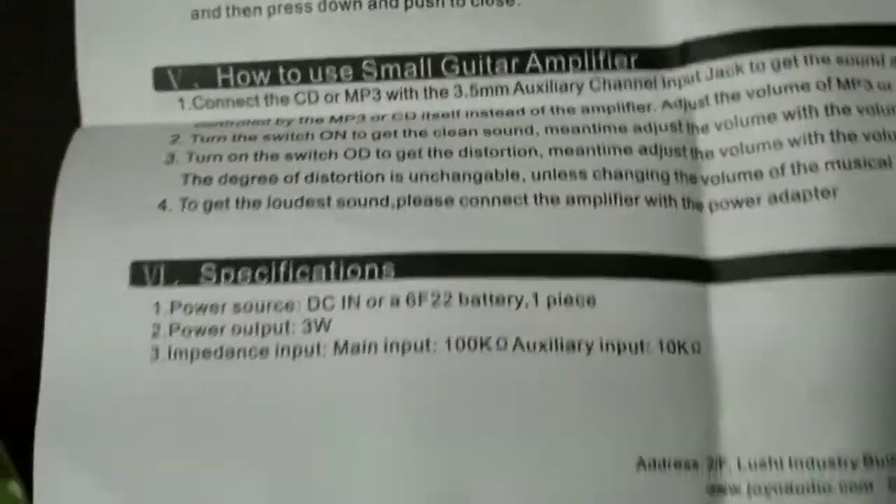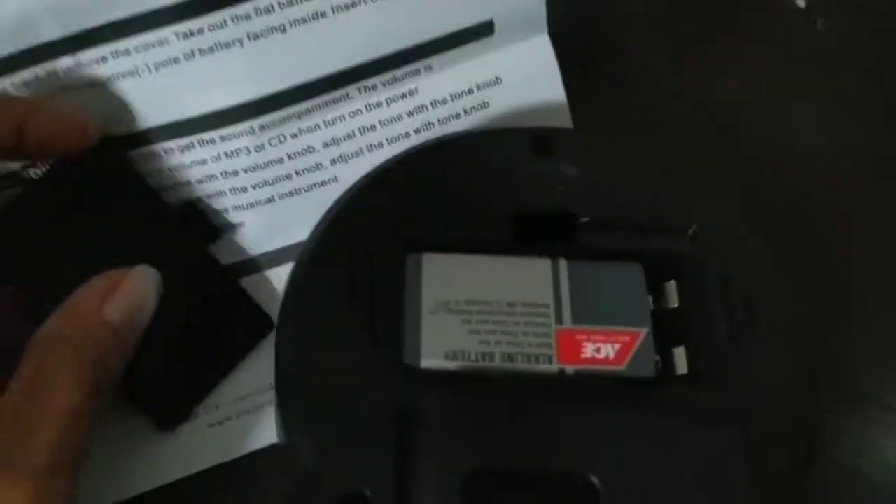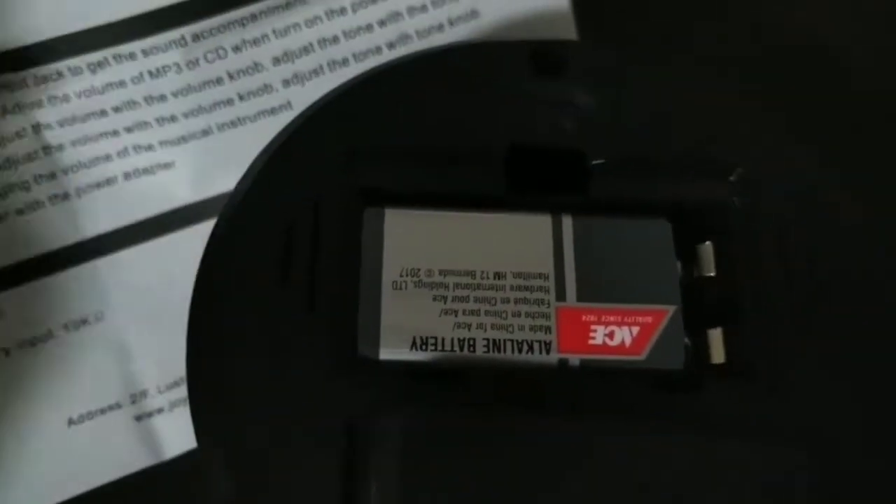The parts are listed in the manual. First of all, the battery — it has a clip so you can attach it to your pants or belt while you're playing your guitar. It runs on a nine-volt battery.